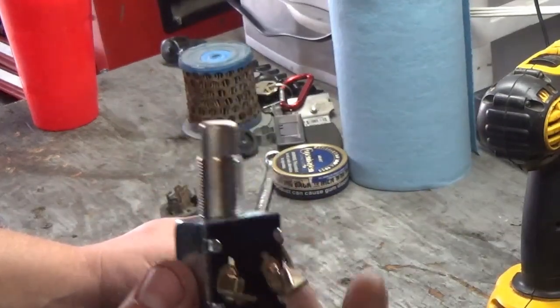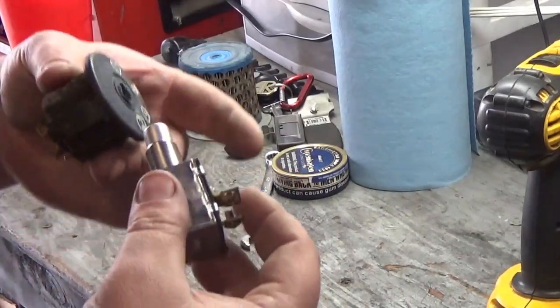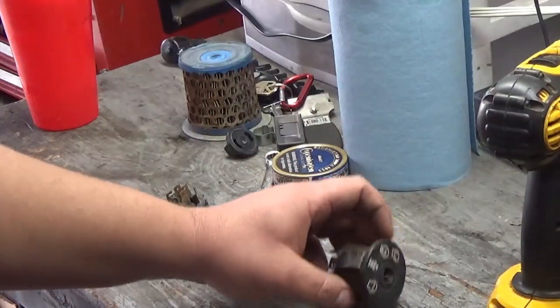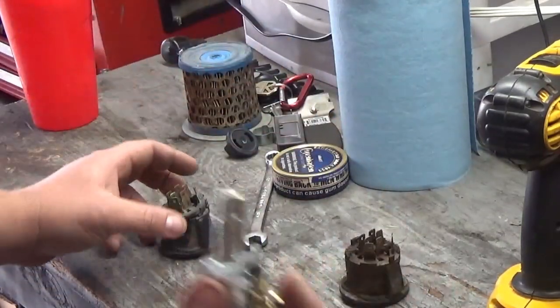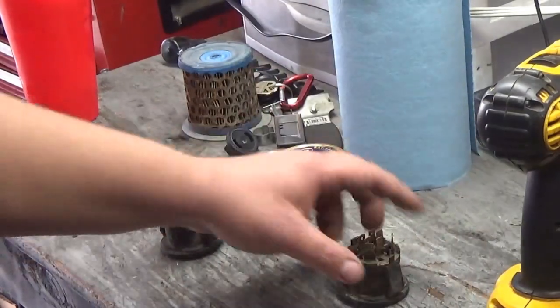I want it to look nice. I don't want it to just be pushed in places where it doesn't need to be. I want it to look as professional as it can get. There's probably other ways that other people might like doing it, but this is my favorite way of doing it.